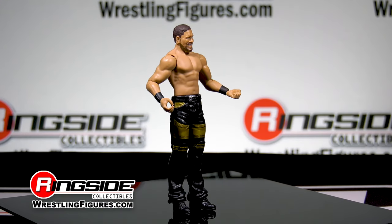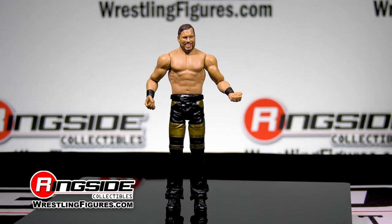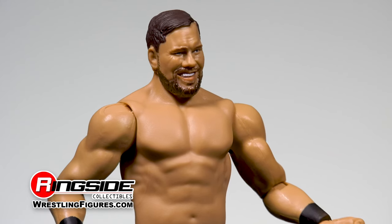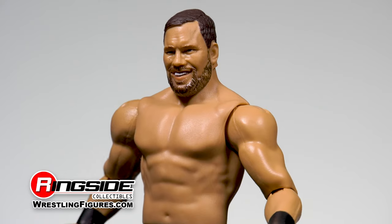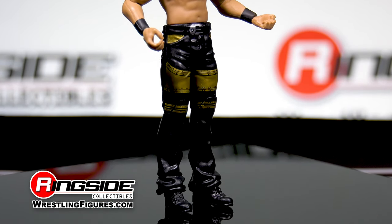The son of WWE legend Kurt Mr. Perfect Hennig comes with a brand new, highly detailed TrueFX head scan, sporting a full head of combed over brown hair with a cheerful look on his bearded face. Both of his wrists come wrapped in black tape and he is wearing black lace shoes under a pair of black pants with gold accents on the thighs and pockets.